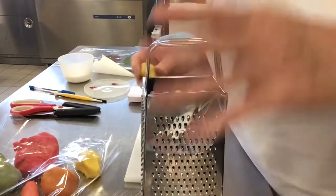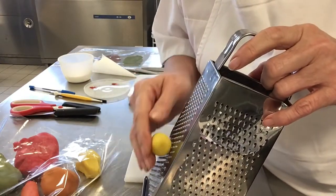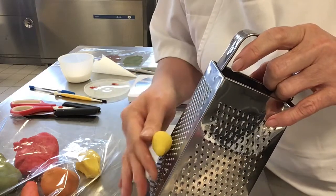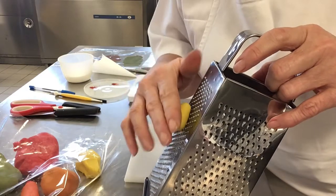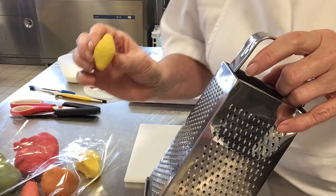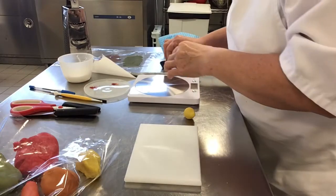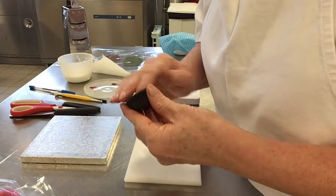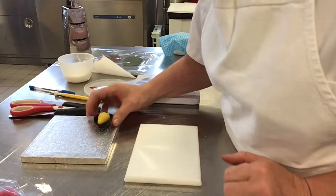All you need to do is use the zest part of the grater and just roll it against the grater. Marzipan fruits are very quick — they're usually made in mass production. So you've got the texturing on the lemon and that can go in my paper case. That's my first one made.